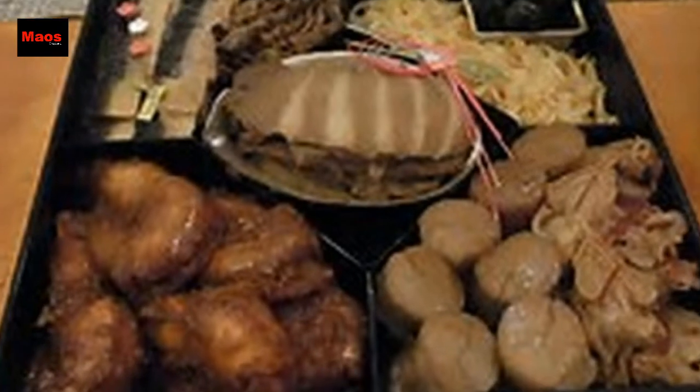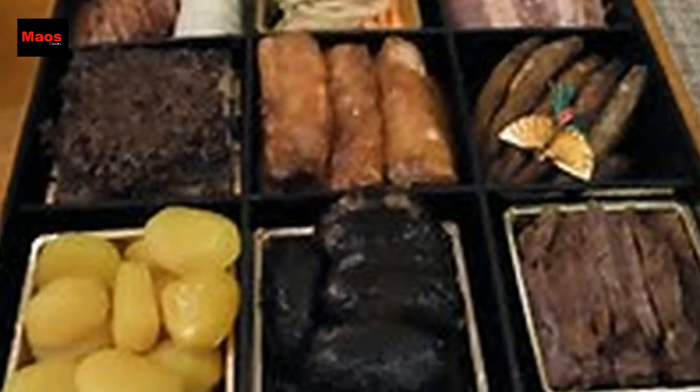Nowadays Chinese and Western dishes are added in, and ready-made Osechi sets are available at any department store. Osechi dishes are made ahead as preserved food and served through the first three days of the year, so women of the family can take a break from daily cooking during the New Year holiday period.